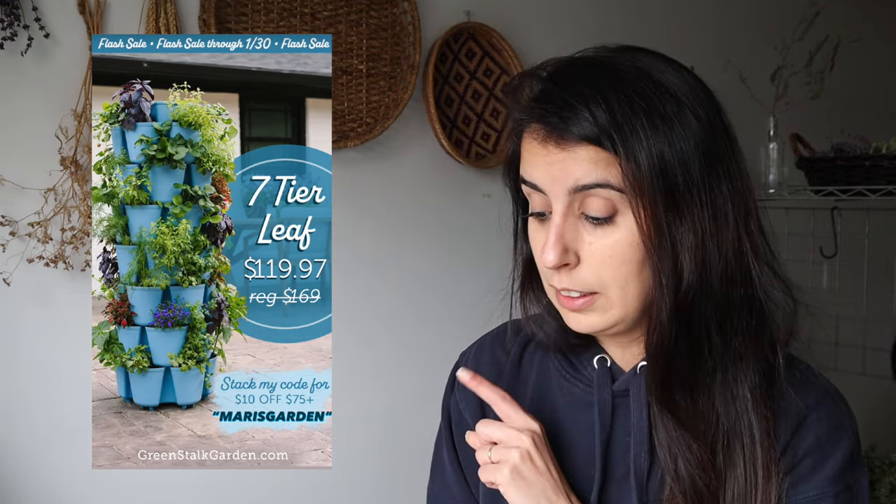Let me give you some more details about the sale. I'll put some info in here with the price and all of that, and you can still stack my code MARSGARDEN for an extra $10 off. This is an affiliate link — I will receive a small commission if you purchase, but that greatly helps me here with the channel, and I only recommend things that I love. If you've been seeing me gardening here for the past few years, you know I love my Greenstocks and I love sharing the love too.